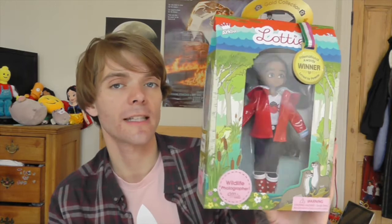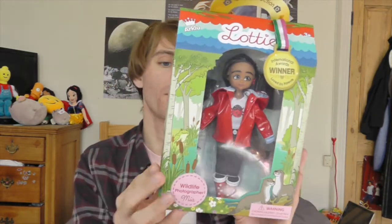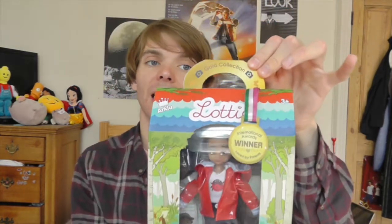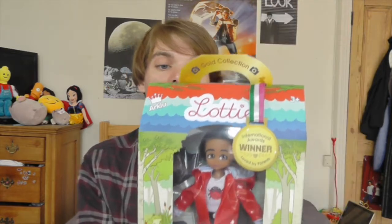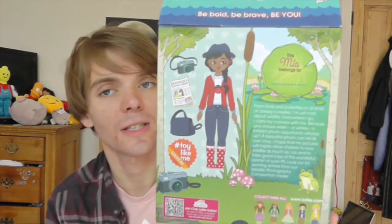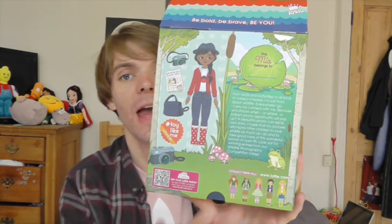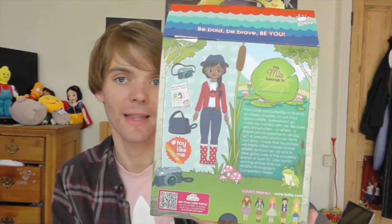Now I have one last thing to open — this is Wildlife Photographer Mia. Let me give you a closer look at the box. All the boxes are a very similar shape. This one has images on the sides of a kind of forest, and there are animals all over the place. She has a little handle, and it again says Golden Collection on the top. On the side it says Photo Pro, and on the back there is of course a little story, more adorable images of Mia and all the stuff she comes with, and pictures of the other dolls who come in this line.